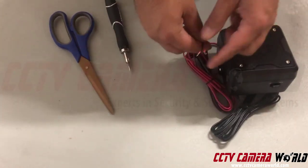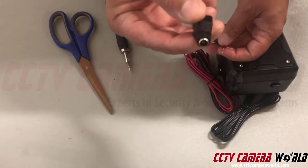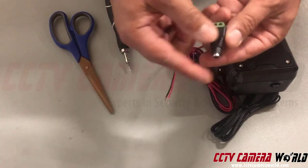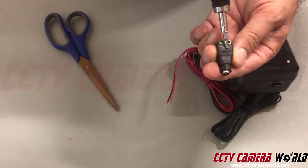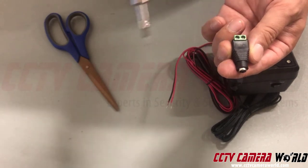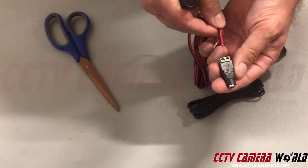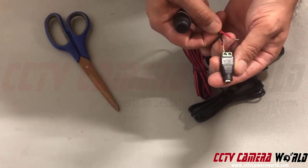If you're installing this yourself, you want to connect this female power terminal, which is DC. It has a positive and negative side — positive is labeled here and negative here. So you want to connect the red solid wire to the positive side and this black stripe wire to the negative side.